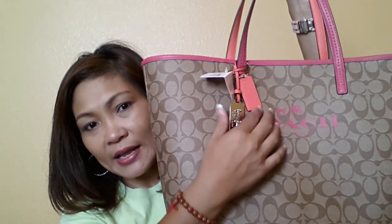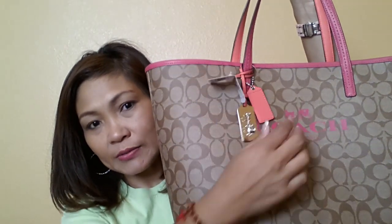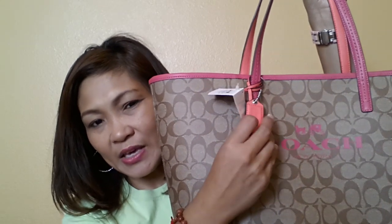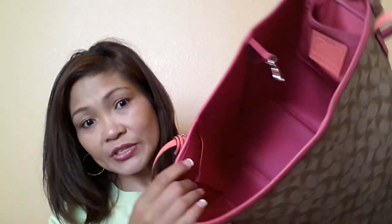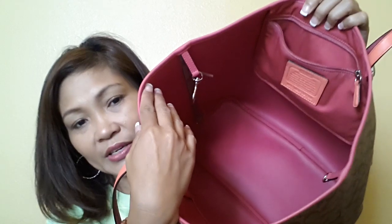This bag comes in different colors. My favorite, obviously, is pink. It is stamped with the COACH brand. It has bag charms — this one you can take off and make into a key ring. This one you can also take off. I like this one because it's kind of classy, in my opinion. And this one is also made of leather. It's very nice.